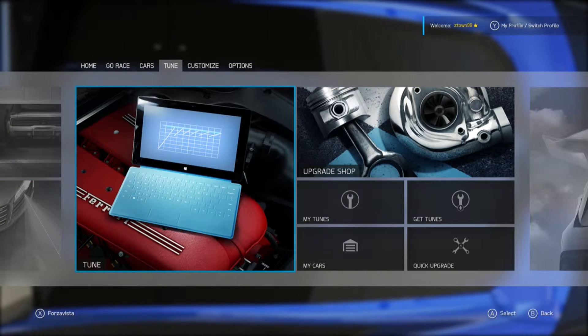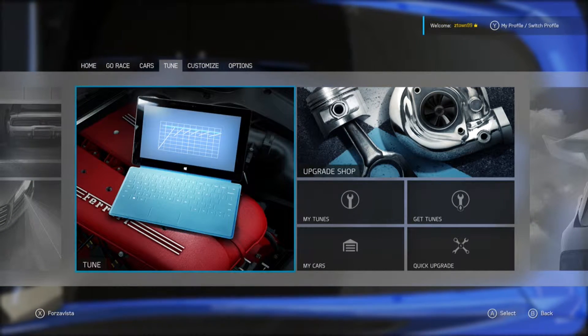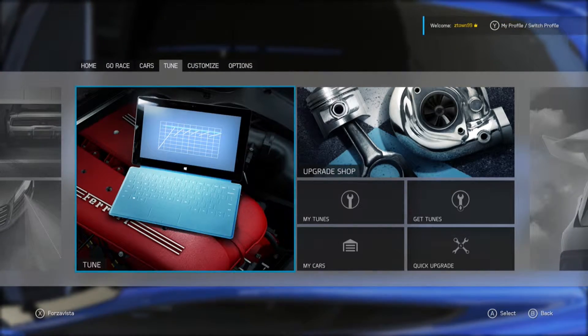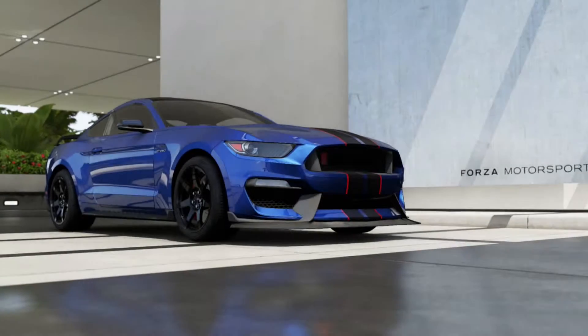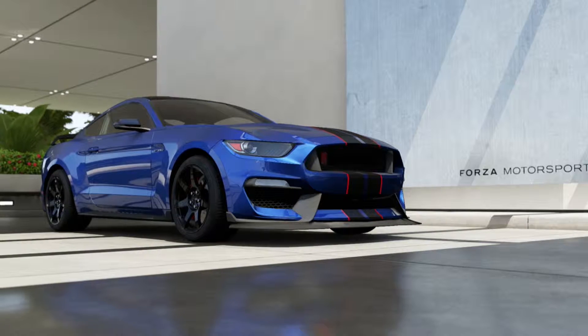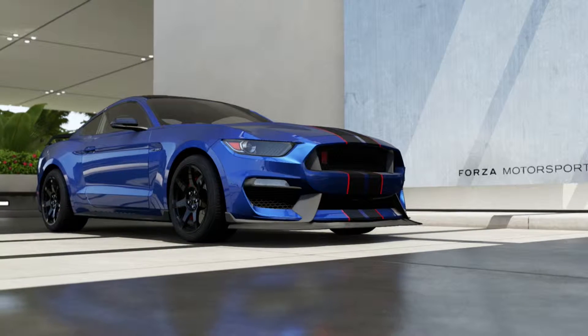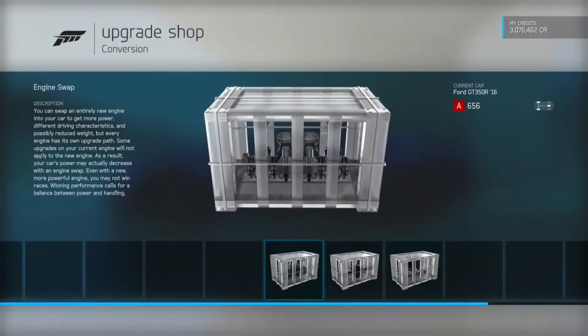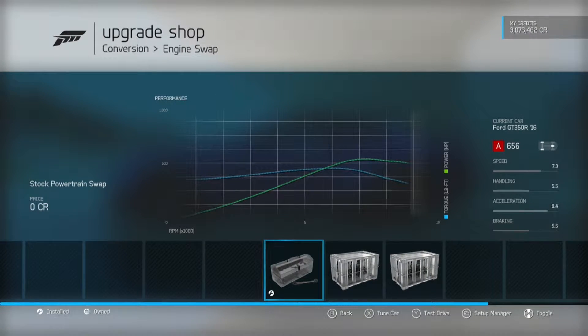What is going on YouTube? It's ZTown99 and right now I'm doing a drift build on this 2016 Ford Shelby GT350R. Here it is right here. I think it's just a Shelby GT350R — I don't think Ford's in the name. But I was just going to do a good old drift build.